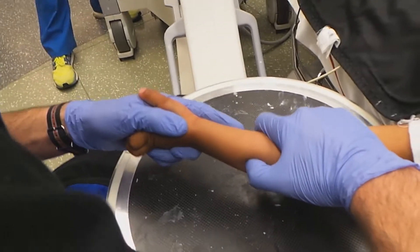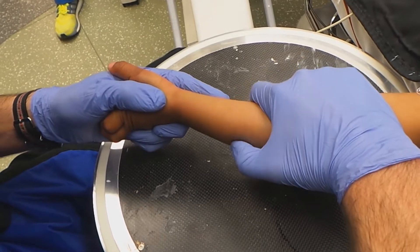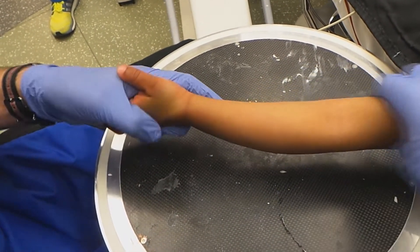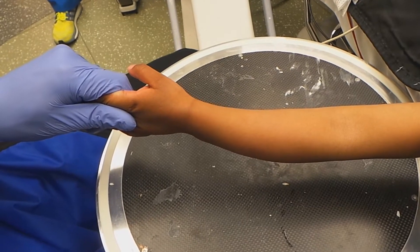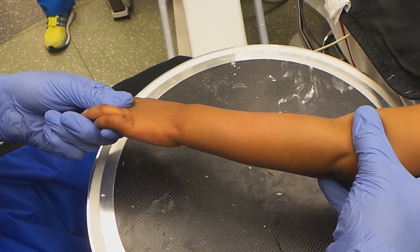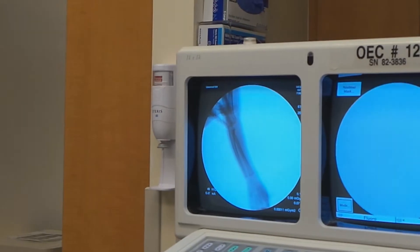So this tiny amount of residual deformity we'll try to make better. So what exactly are you doing? You're putting pressure right over the injury, and then distally you're pushing backwards, right? Right. Thumb right on the injury side, just to give something to lever against. So we've got excellent alignment on the radiograph now. One more picture there.